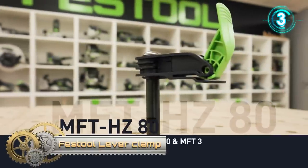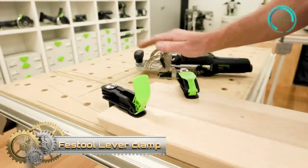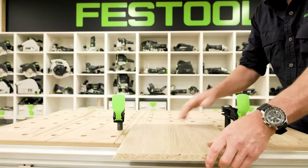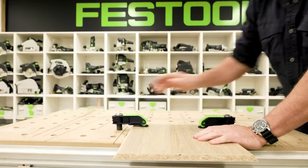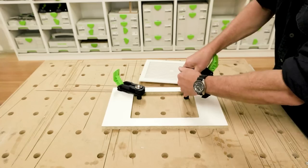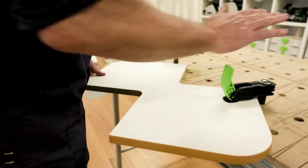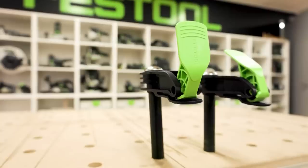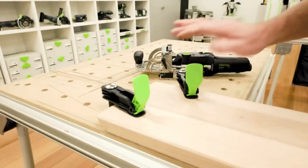Festool Ever Clamp. The MFT Ever Clamp securely holds workpieces without slipping. The fact that it is compatible with the MFT hole pattern means that it is easy to attach it to a multifunction table or the mobile workshop. The clamp lever makes it quick and convenient to clamp and release workpieces using only one hand.